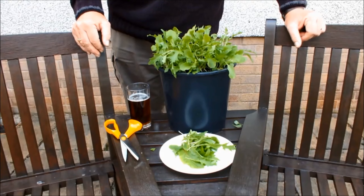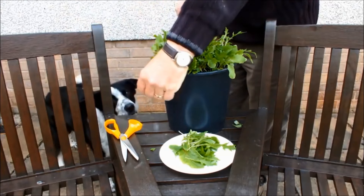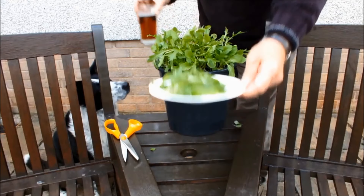Molly, are we going to make this cheese sandwich now? Come round here. Can you say Molly? Come on - it's cheese sandwich time, let's go.